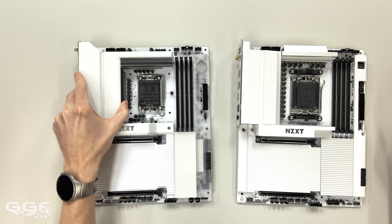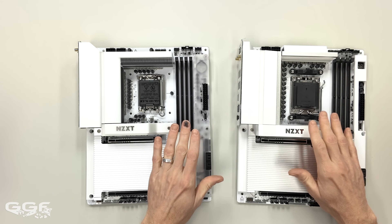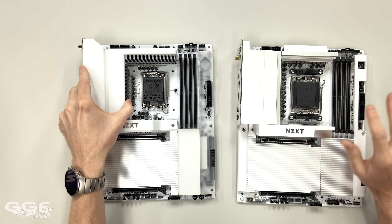For memory, there are four DIMM slots supporting up to 192GB. I know some boards mention 256GB, but these list 192GB, with speeds up to 8,000 megatransfers per second plus OC.